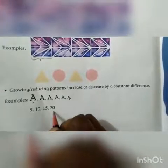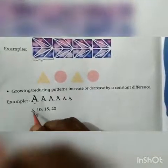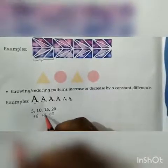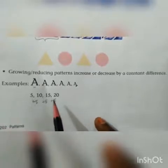What is an increasing pattern? Growing pattern. Look at the numbers 5, 10, 15, 20. In each place, the value increases by 5 in each step. If you add 5 with each value, then we will get the next value: 5 plus 5 makes 10, 10 plus 5 makes 15, 15 plus 5 makes 20. So when a value increases constantly, we get a growing pattern.